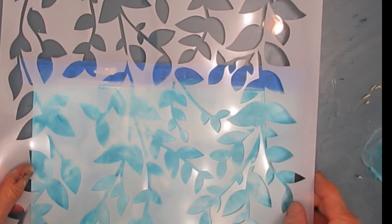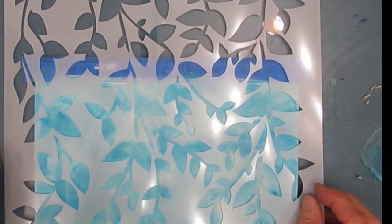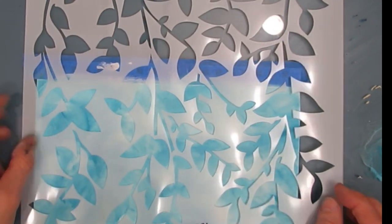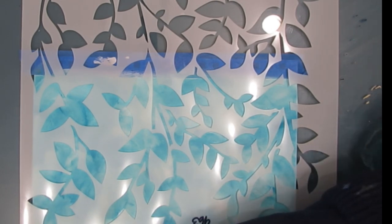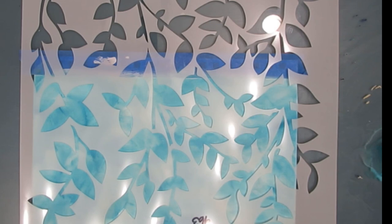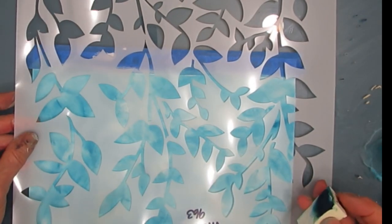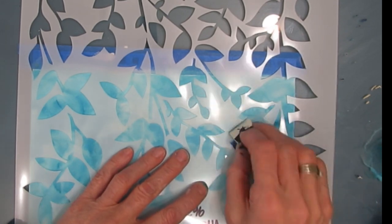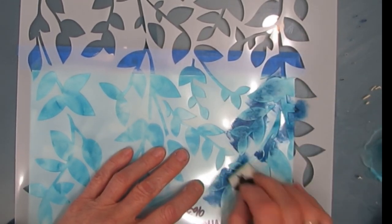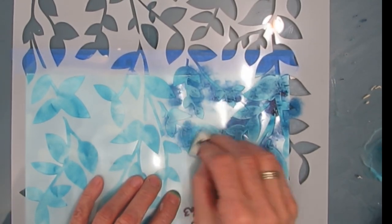This stencil is called Hanging Vines and it's one of the newer ones from TCW — there's a link in the description box. This is the 12-inch stencil; it also comes in six inches. I'm laying it on here and going to stencil with a variety of colors using one stencil to build interest through layering. I'm using Prussian blue here, and I would recommend taping it down. I'm not pressing really hard with the makeup sponge — I'm not trying to get perfectly opaque coverage.